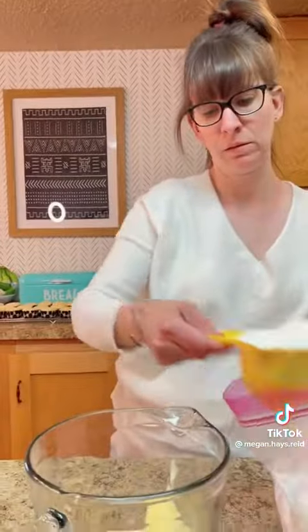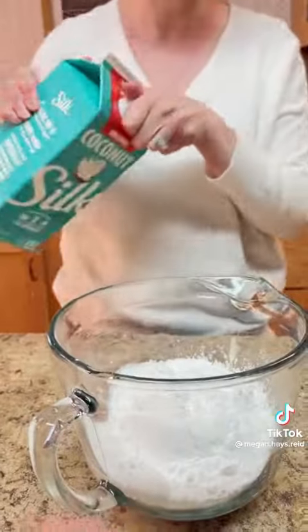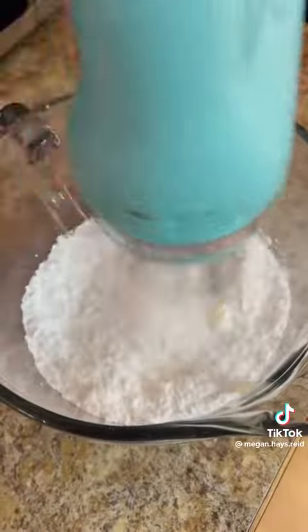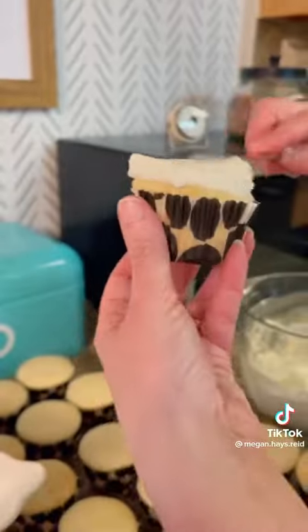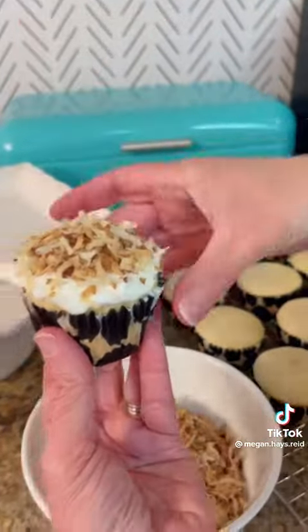Then we are making our frosting: four tablespoons of room temperature butter, two cups of powdered sugar, and a couple splashes of coconut milk. Mix that with the electric mixer until nice and fluffy, then frost our cupcakes and sprinkle our toasted coconut right on top.